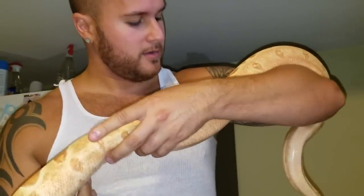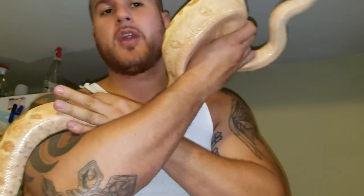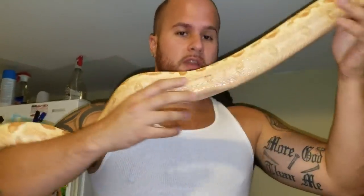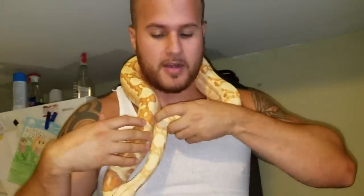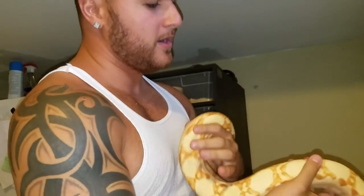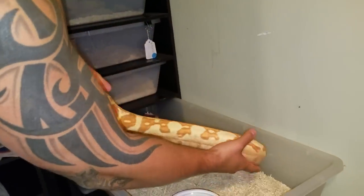They're gonna climb up your shoulder and around your neck — that's just how these snakes are. They love to move. You can put them around your neck, and with your shoulders in the mid-body and at the end, it kind of makes them feel secure. You can just take them off like this — again, two hands, mid-body and at the end — and put them back.